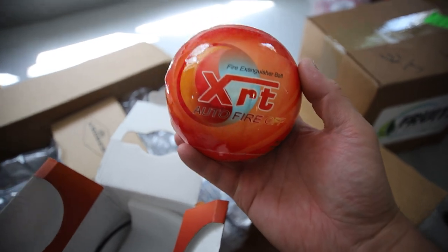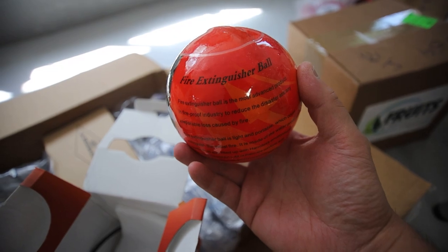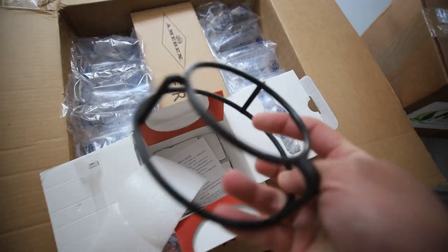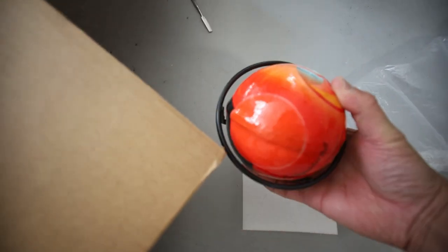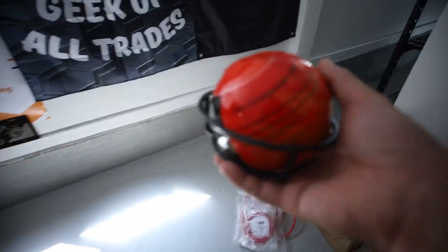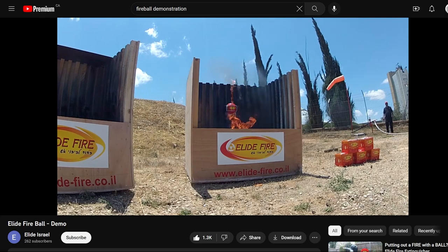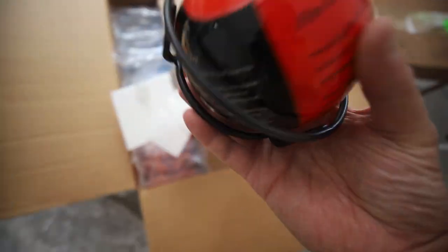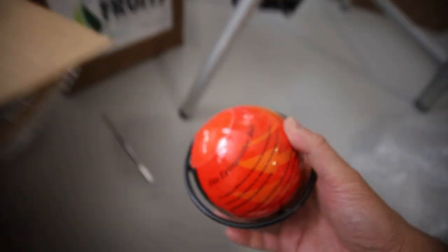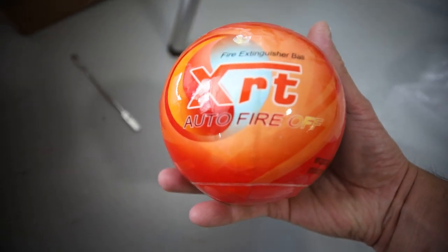That's pretty cool, actually — that is interesting. Thank you for one of these! But how do you hang this up on the ceiling? I'm assuming it sits like this, right? So where does it go — do I just place it on top of the shelf so that in case there's a fire, it'll just explode all over my ASICs and extinguish the fire? That is actually pretty ingenious. Anyone in the comments with experience using these, let me know down below.